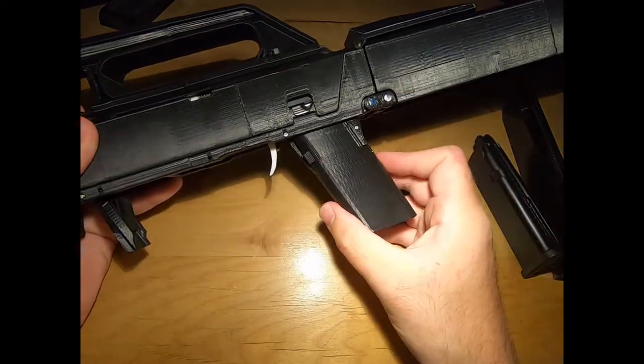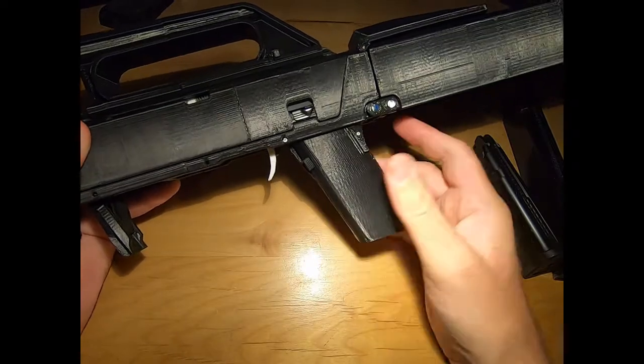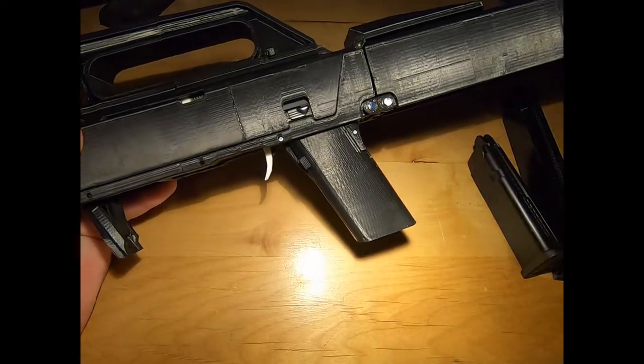I'll eventually release designs for these — trying to release the folding 19 and the FPG at the same time.